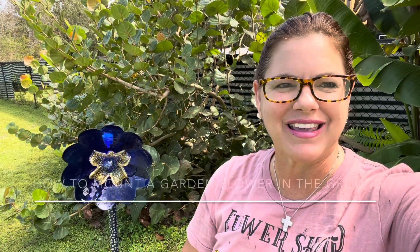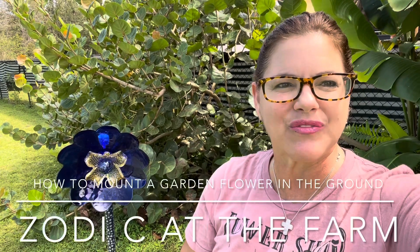Hey folks, it's Robin Clayton with a quick episode of Zodisee at the Farm, where I'm going to show you how I mount my garden glass flowers in the ground. I'm going to give you my tips from A to Z on how I mount these garden glass flowers in the ground.